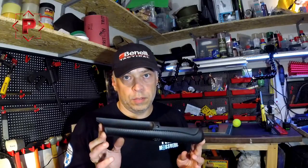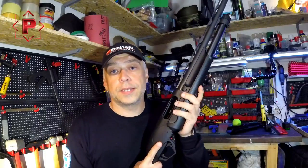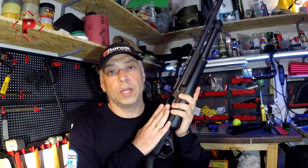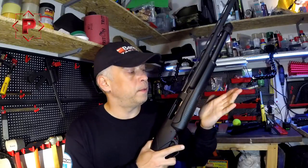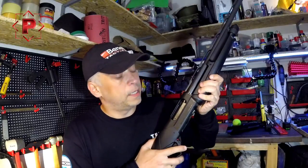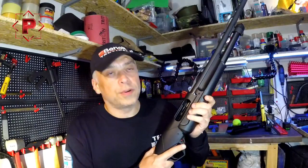Hello guys, nice to see you again. As I promised in one of my previous videos, today I will talk about the Supernova forend. This is an absolutely new shotgun and an absolutely new forend.